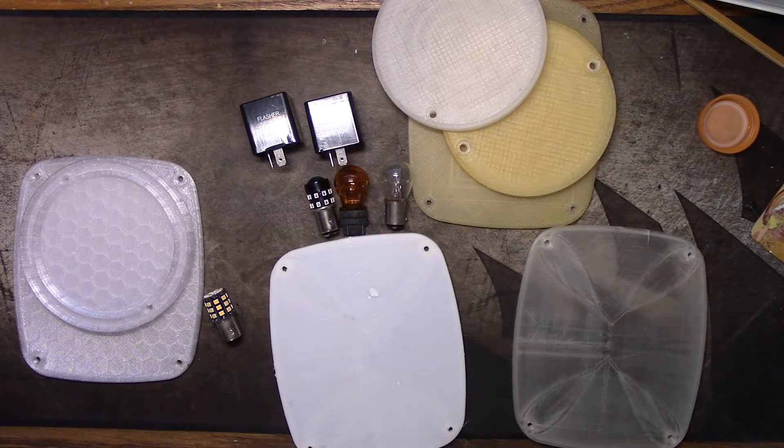The black ABS housings are holding up really well - everybody told me they wouldn't. You're not going to see a color change in the black in the sun. The housings have been holding up really well. And the front parking light housings are behind the sheet metal, so they're completely shielded from direct sunlight and UV.